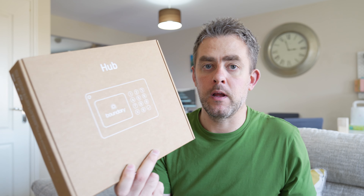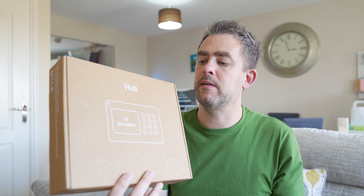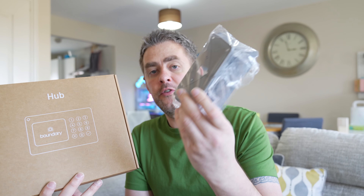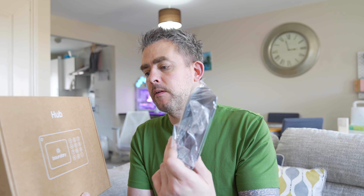There's a hub stand, for if wall placement isn't ideal for you. The stand will come in handy. I've seen videos from, I think, Troy from WhatGear who put it on the wall, but you can, if you wish, just use the stand. So maybe for my testing I'm going to use the stand, because that is probably the easiest way to install anything.